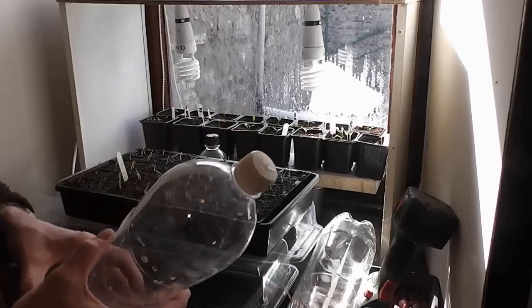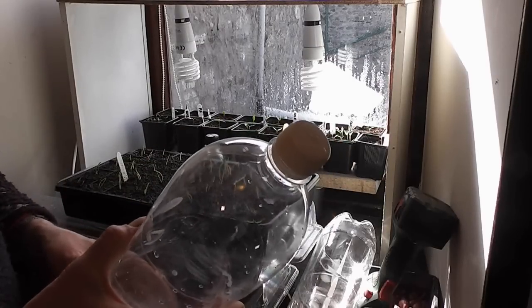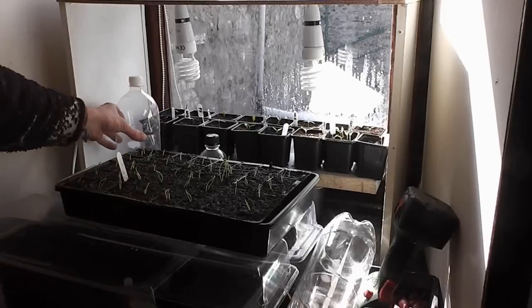So that's it folks — dead simple, easy, cheap, decent idea for an indoor watering can made out of a pop bottle. That's about it, see you later.